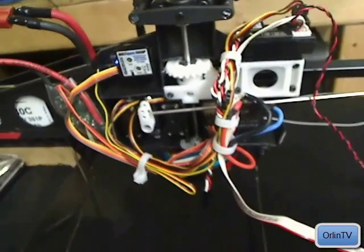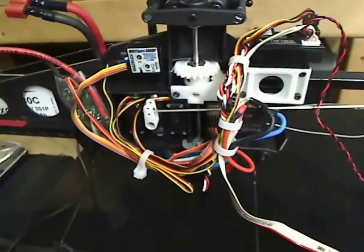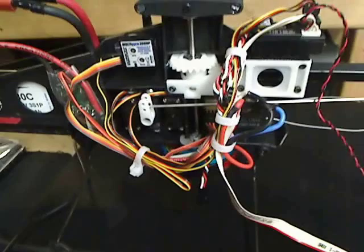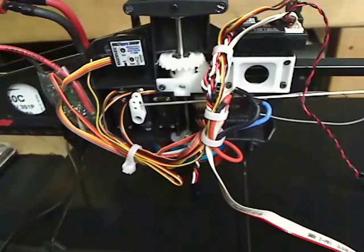Hello, this is Orlin. I wanted to take a moment and talk to you about the electronics that go into the FMA Co-Pilot 1, also known as the Co-Pilot CPD-4.